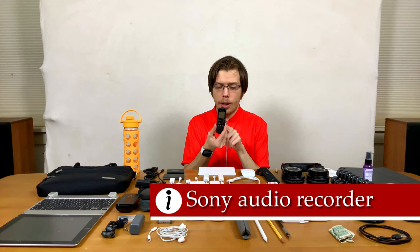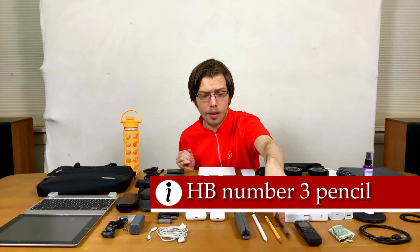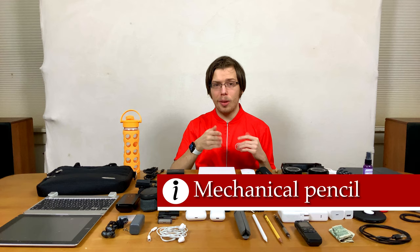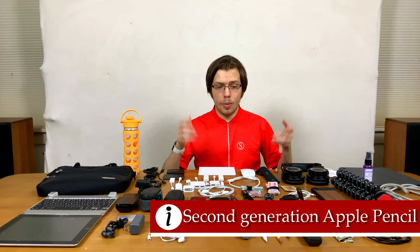A Sony audio recorder — I've been looking at upgrading to something like a Zoom H4 or similar, but right now I'm using this. And then pencils: an HP number 3 pencil and a mechanical pencil, because mechanical pencils never go unsharp. HP number 3 pencils are great because they make your handwriting look nice and reduce hand fatigue. Then the second generation Apple Pencil for my iPad Pro — it has the double-tap gesture, which is great in Procreate, Photoshop, and especially in Illustrator for zooming in and out and other things.